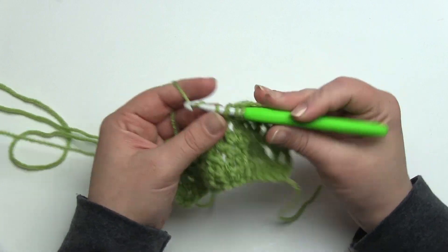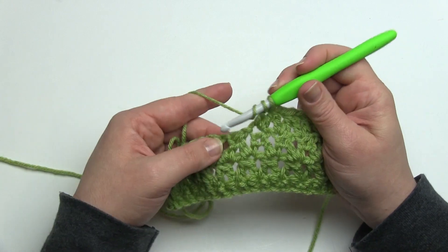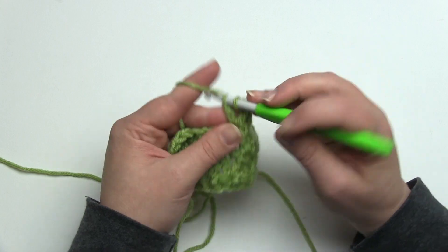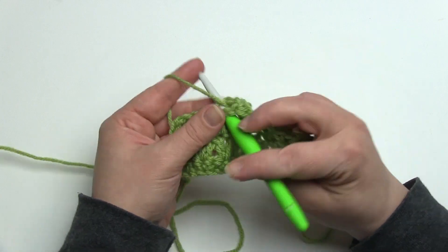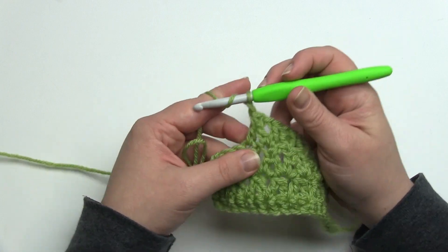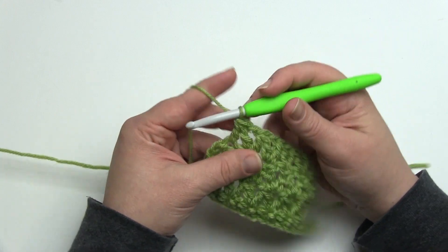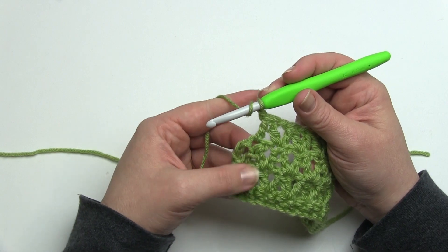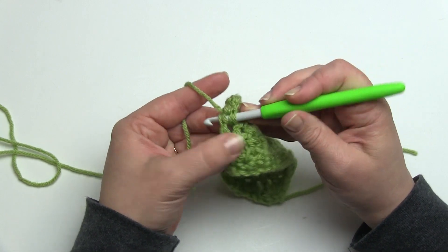Chain one, double crochet two together. If there's any part of this you didn't catch, please feel free to rewind and watch the video over again — change the speed with the little gear icon to make it suit you. I'm making this on the assumption that you already know how to double crochet two together and that you can read your stitches a little bit. We're almost at the end of row three: remember we make our double crochets here, and then the very last double crochet two together of row three — almost forgot that chain one — we're going to go in the top of the last double crochet two together and then in the top of the chain three, since that counts as our double crochet.